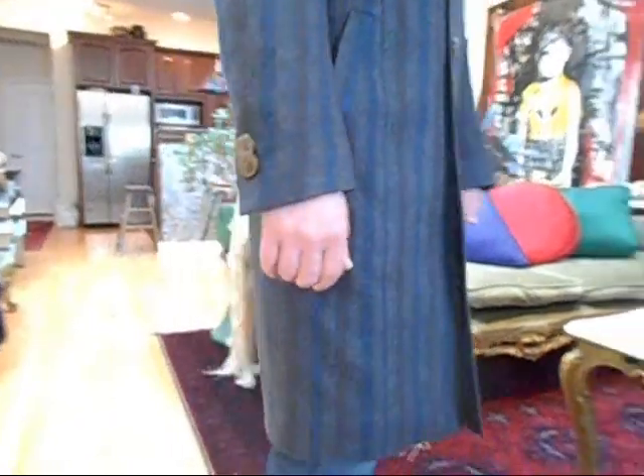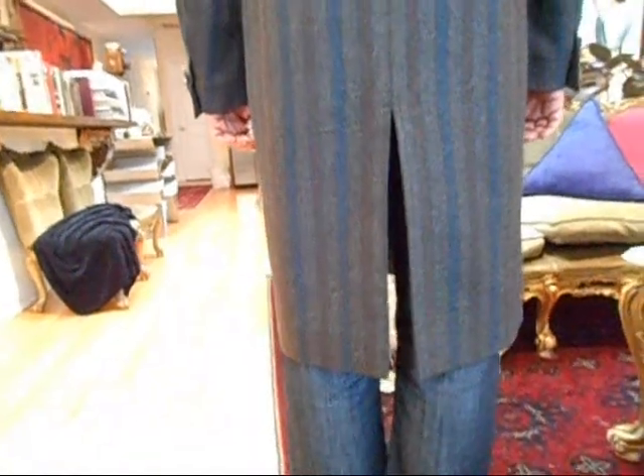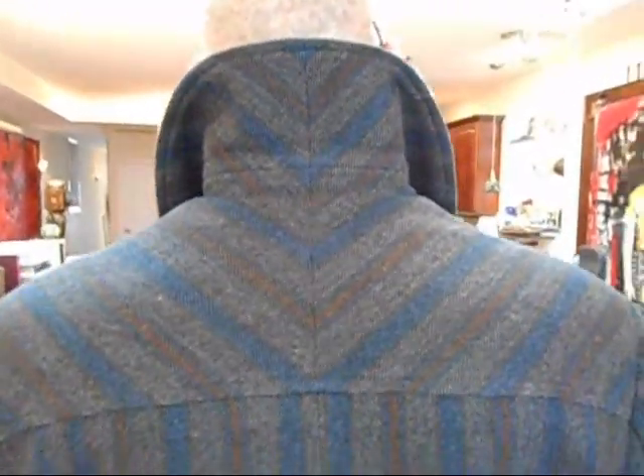The fit is perfect — it feels great. The length is good, the sleeve length is good. Turn this way so we can see the side — yeah, and turn to the back. The yoke is like perfection the way it lines up, and the seam on the back — wow.